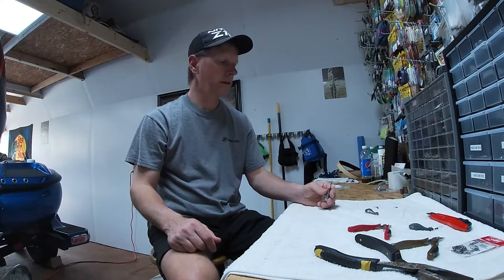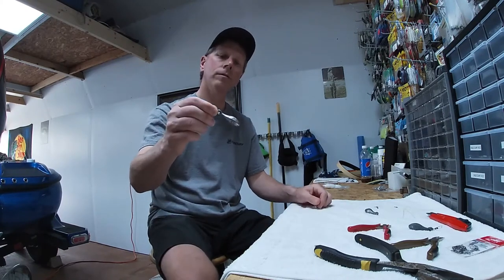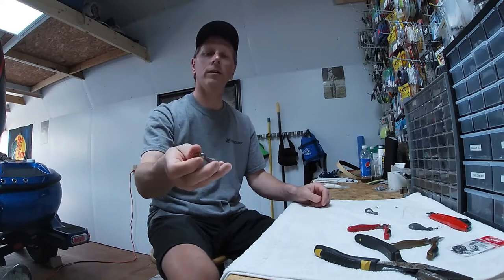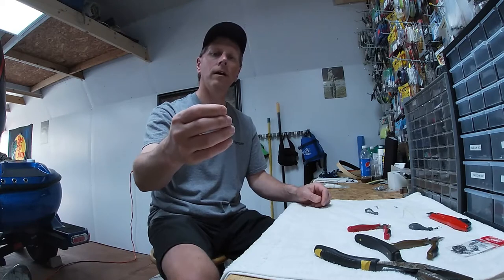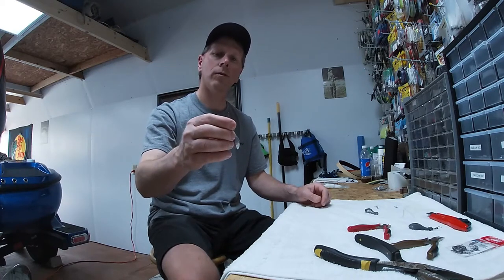Welcome back to the channel, folks. Today's video I'd like to share with you a little thing I found — a lure retriever, pocket knocker, whatever you want to call it. Simple little thing I made, and a tip from a friend of mine, a little way to improve it maybe.